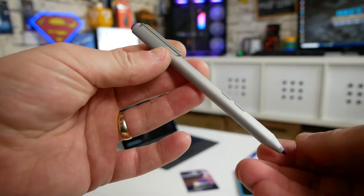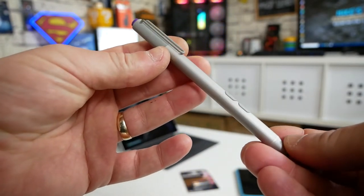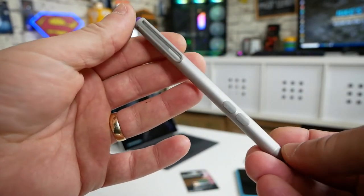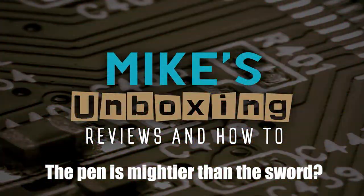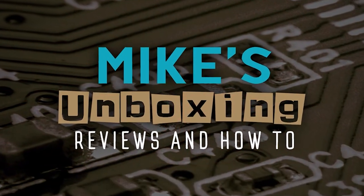Hi, this is Mike from Microsoft Boxer Reviews on How To. In today's video we're going to show you how to fix problems with your Microsoft Surface Pen and also how to fix some of the Bluetooth issues.